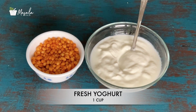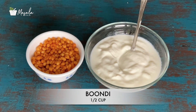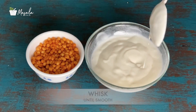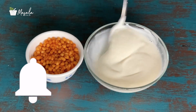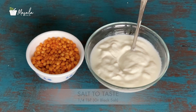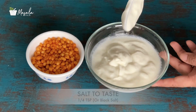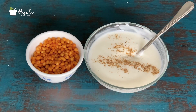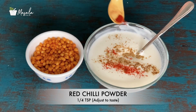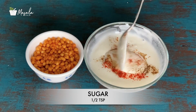Add fresh yogurt in a mixing bowl — try to avoid very sour yogurt. You can also add some water to get the desired consistency. Add some salt — you can also use black salt. Sprinkle some roasted cumin powder, a little chaat masala, red chili powder, and some sugar. You can also add some finely chopped coriander to the spices and seasonings as per your taste.